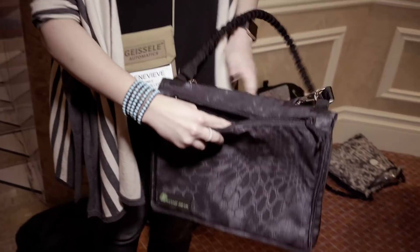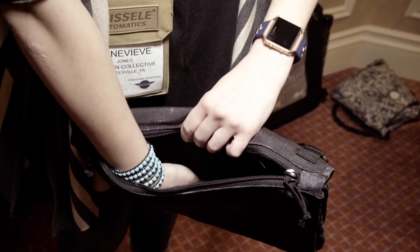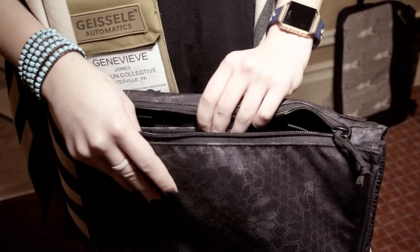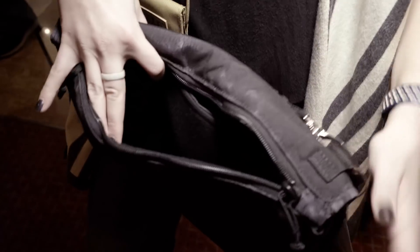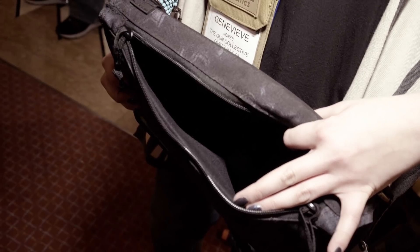This bag is 100% USA made. It can fit a 14-inch laptop in here, which is neat if you want to use it as a bag to go to Starbucks or use it as a briefcase. It comes with a lot of cool little hardware for us ladies when we go out to eat at night and don't want to bring a tactical-looking bag but still want to carry a firearm. It really goes well for anything like that.